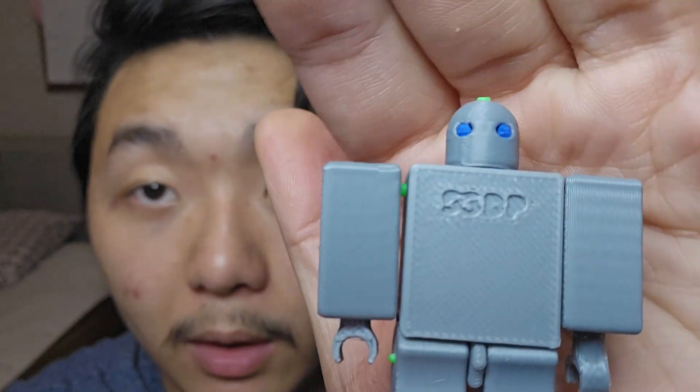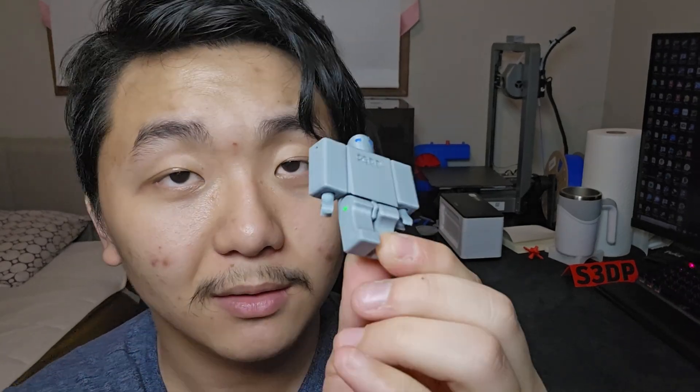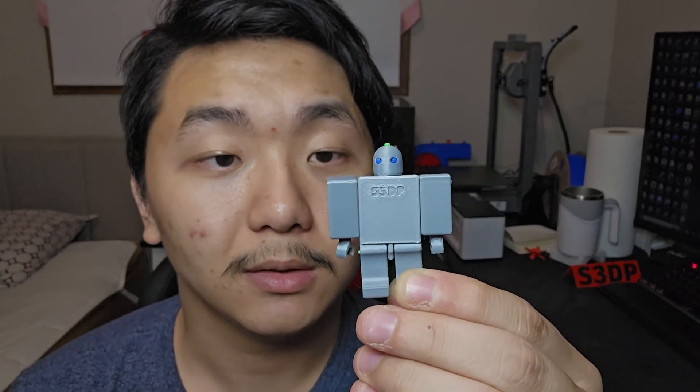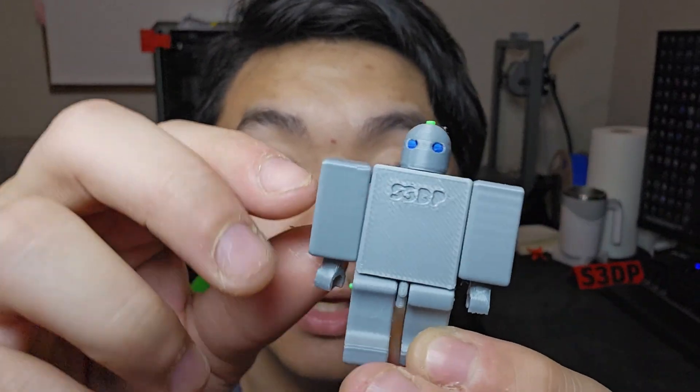It even has my logo on there — S3DB. Anyway, that's pretty much it for this video. It's a short one, so hopefully you enjoyed it. Let me know in the comments if you like using filament joints like this. I'll leave links to this 3D model in the description on Makerworld, so if you want to download it, explore it, or make it better, go ahead. As always, keep on 3D printing!